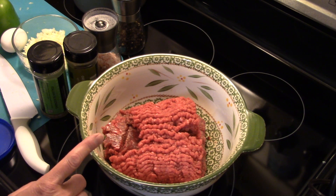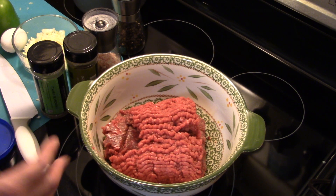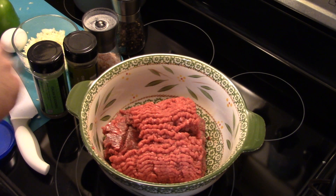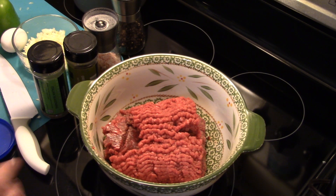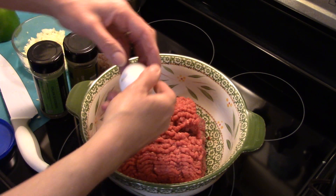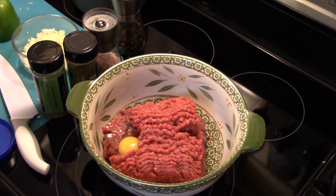I would normally suggest just using a pound of hamburger for this recipe, but I got orders from Holly — she doesn't like the pepper itself, she likes the meat. So I'm making extra meat so she can eat it with the sauce. Normally just use one pound. I'm going to start by cracking an egg in here and we're going to season this up.